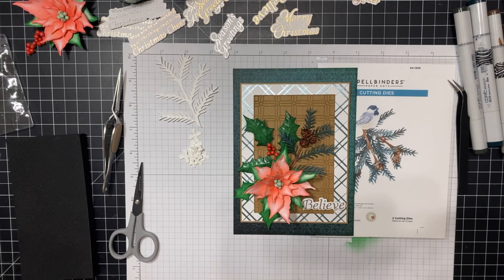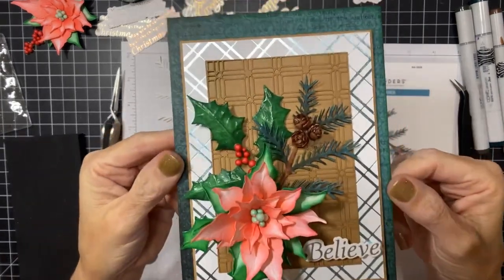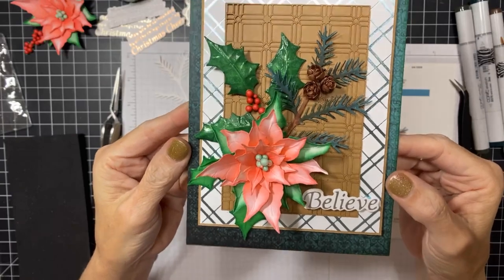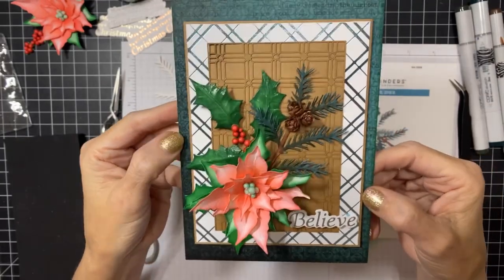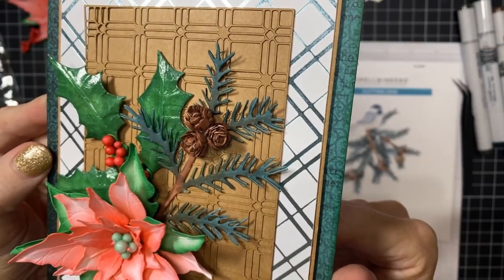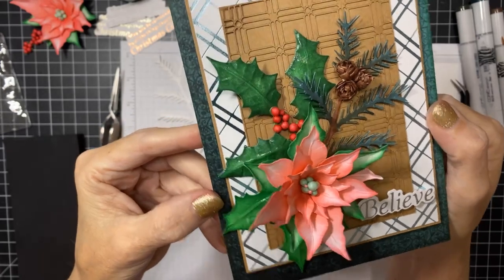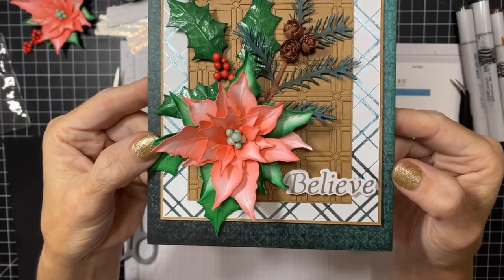Welcome back friends. From the previous video when we made the American Holly and created this card, I just wanted to show you the completed card. Here it is, everything glued down. I got the little hemlock pine cones, the mini pine cones all glued down in the American Holly with its berries and of course the gorgeous poinsettia.